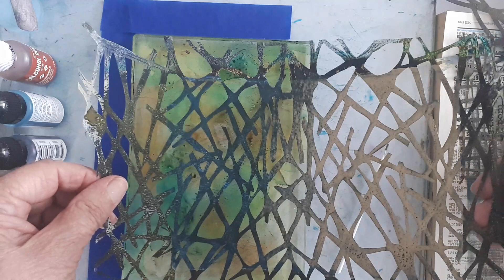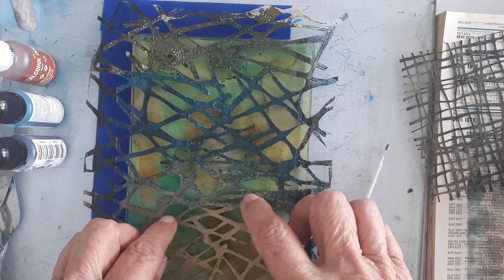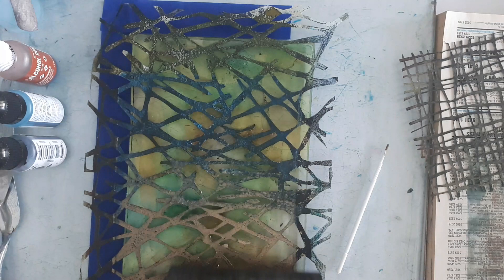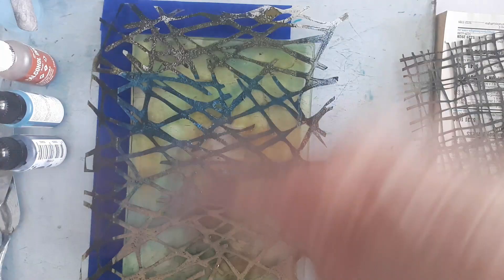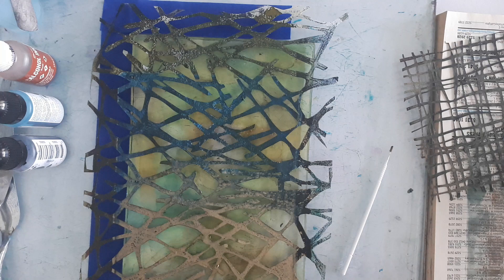If you limit your palette you'll get a better result. I brayer it on very lightly — almost feather touch. Then you can lay down your stencils, whichever one you want. I'll use the one I made myself. Once it's down, just give it a light roll over to make sure it sticks. Then you want to dry it. I usually use a little sandalwood fan — I can't find it at the moment but this will do. Don't use your heat tools on the gel plate — you will be very very sorry if you do.